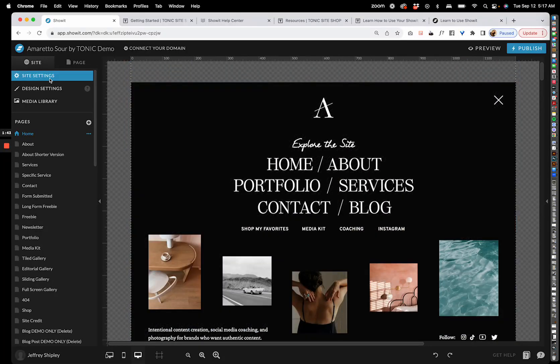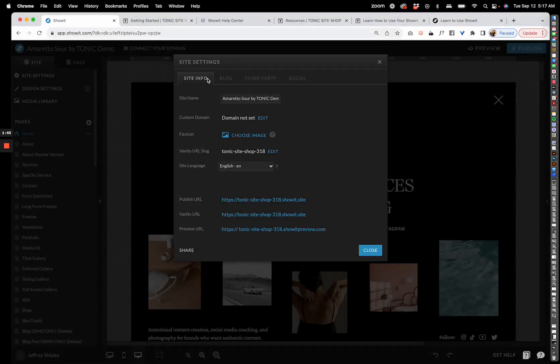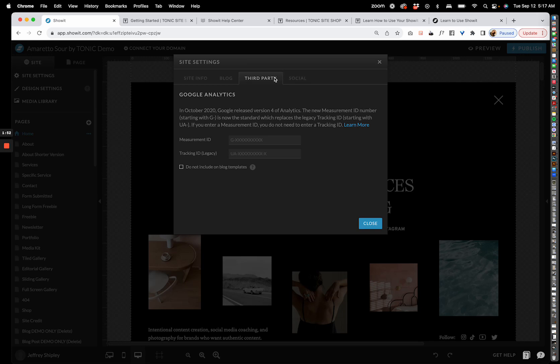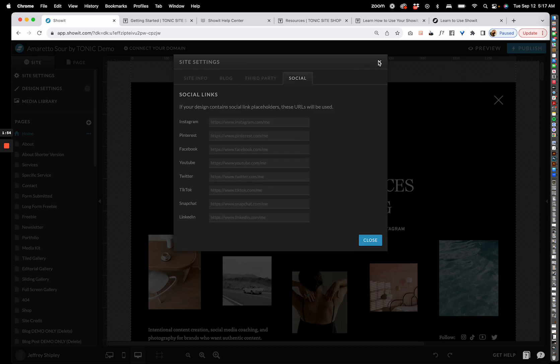In the top left you have your site settings. This is where you're going to set your domain, connect your blog — which Showit will help you do — add your Google Analytics, and your social links.